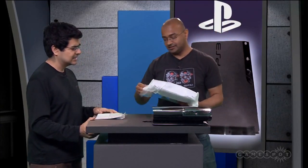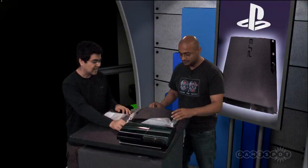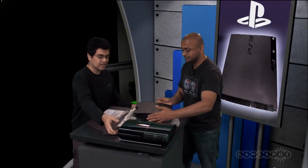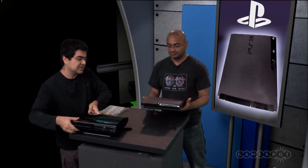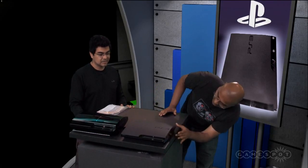Let's look at this thing, which is tiny. And anybody that saw the leaked pictures, well, I guess they were right. Let's get these guys side by side. It is considerably smaller — like half the height.